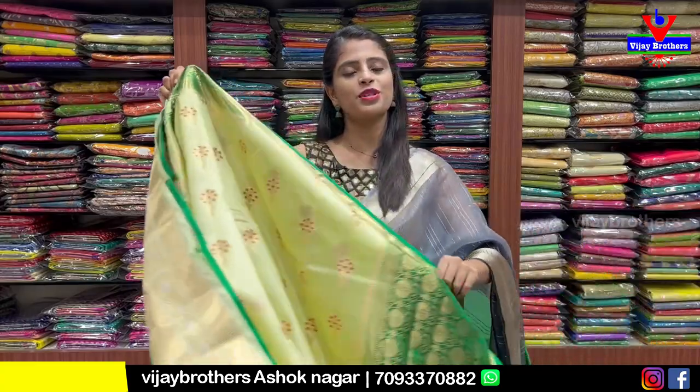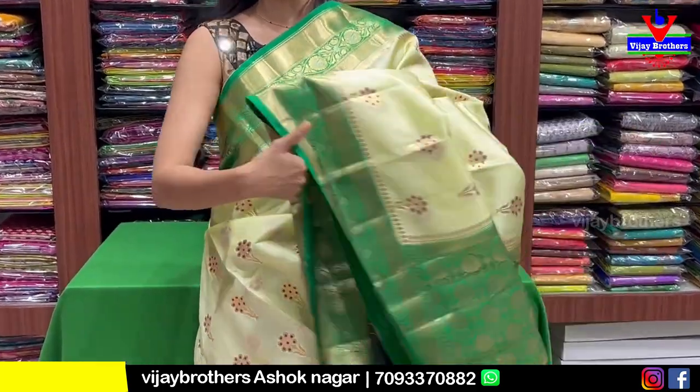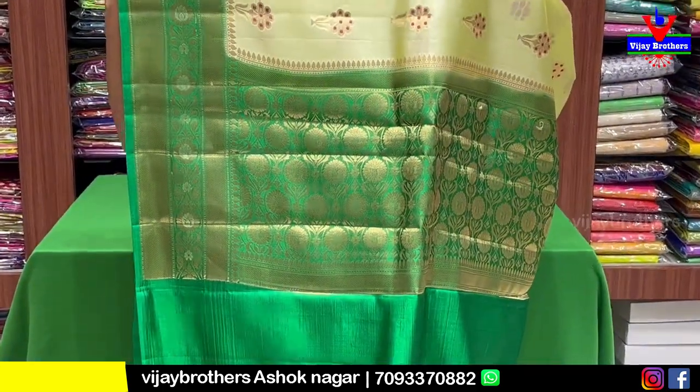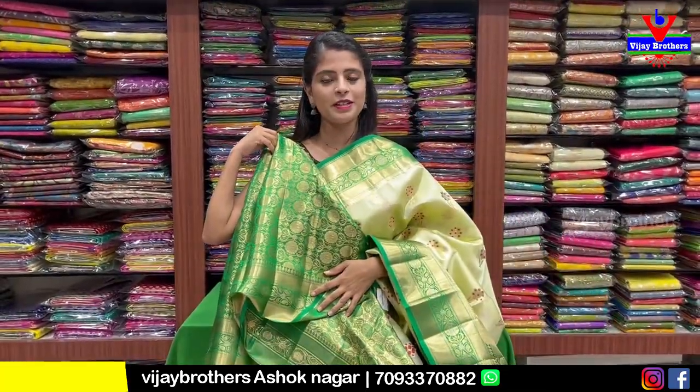We can use this color. This is a green color combination, same pattern. We can use the contrast in the weaving style. You can take a screenshot.